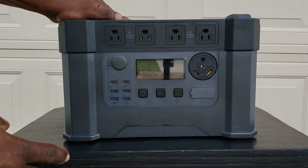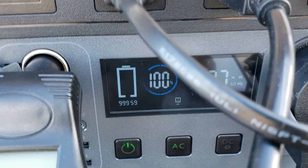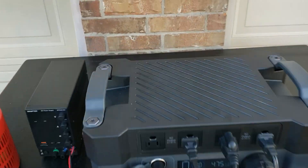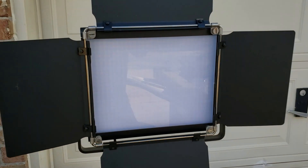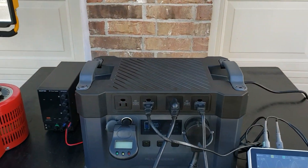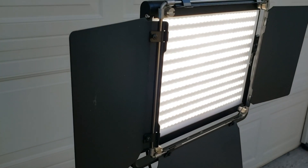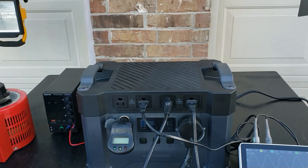Okay, we have everything plugged in — it's almost charged. It just turned 100% right now. I did a few little tests on it and charged it right back up to 100%. I have it plugged in in the back, so right now it's in UPS mode. This light is on, plugged into one of the 120 volt plugs. I'm going to disconnect the AC and watch the light — and the light did not even flicker.